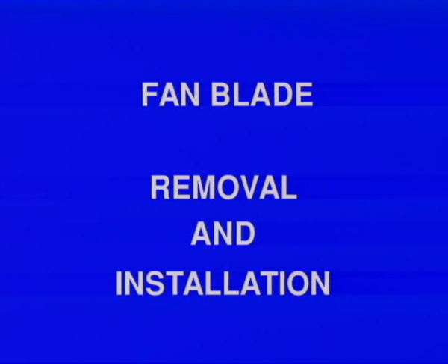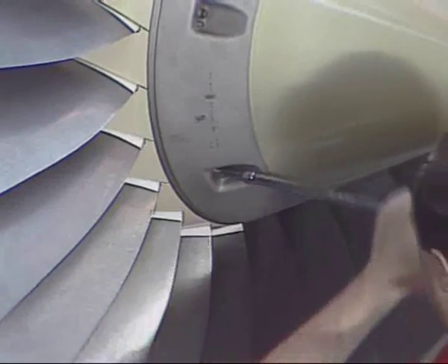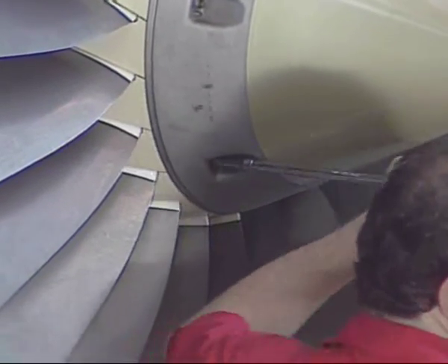Fan blade removal and installation. An individual fan blade can be changed easily if it is damaged. In this case, the fan blade must be changed with the same moment weight.